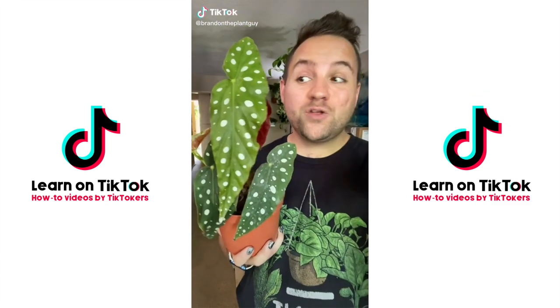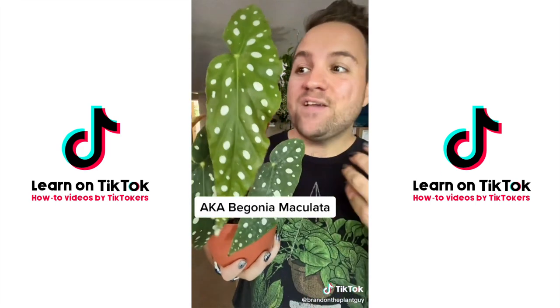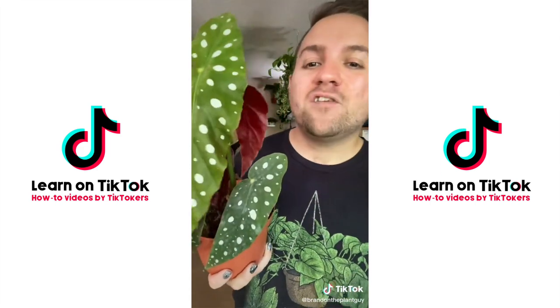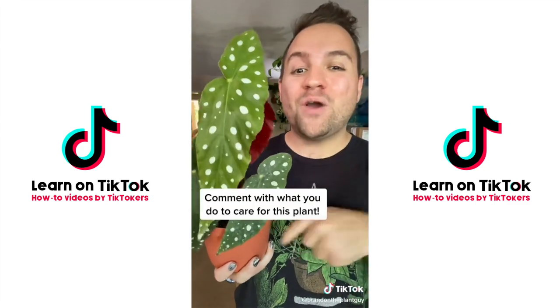Here's a quick tip: one of the most unique and semi-difficult plants to care for is the polka dot begonia. If you have one of these, it does like humidity and filtered water, but a lot of people have a hard time with it. Comment below and follow for more videos.